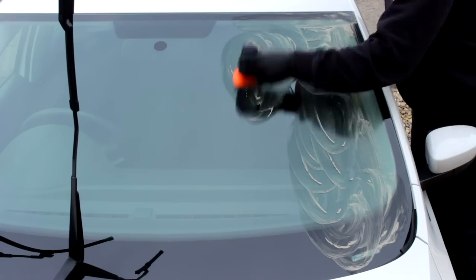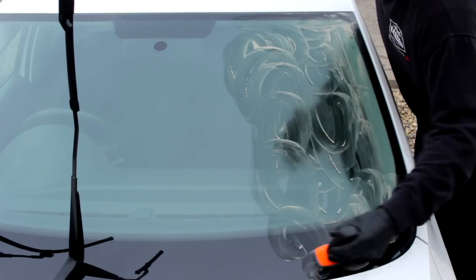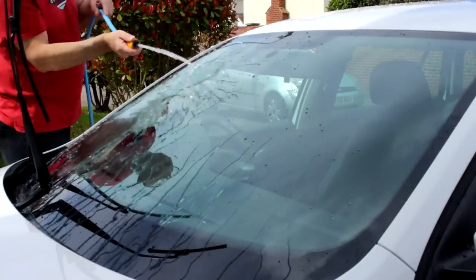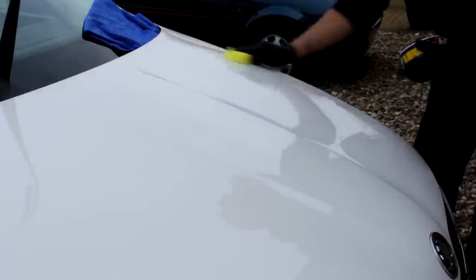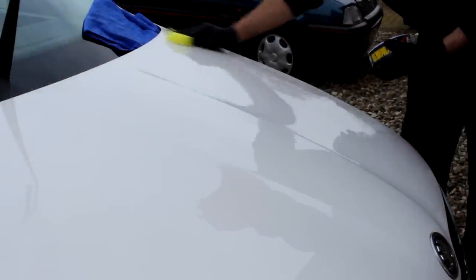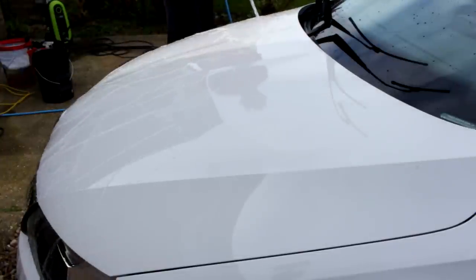In this week's video, I draw some squiggly patterns on my windscreen. I throw some water on my windscreen. I draw more squiggly patterns on my bonnet and then try and grow my own car.